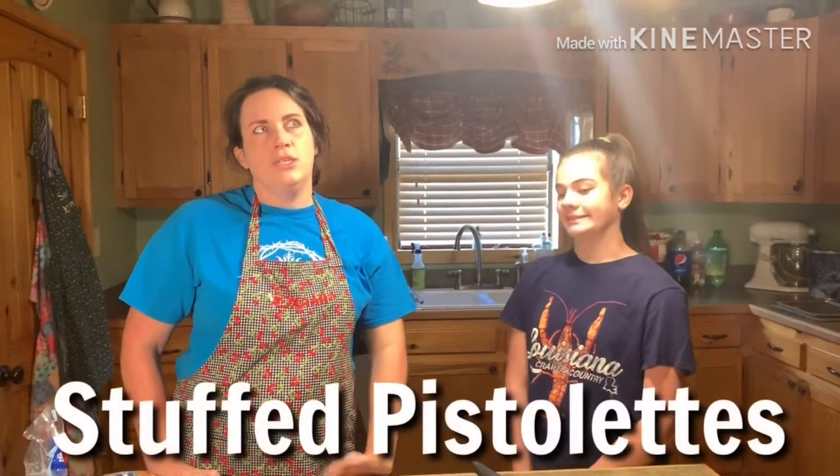Hey guys, welcome back. This is our fifth take, I think, with ladybugs flying around and everything. Anyway, today we're making stuffed pistolets.